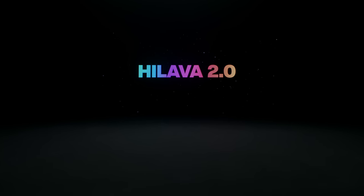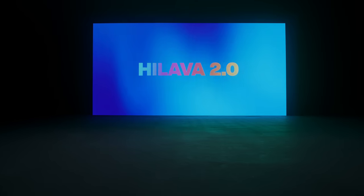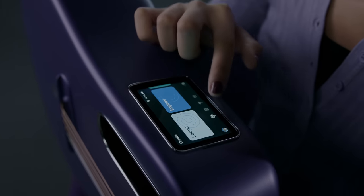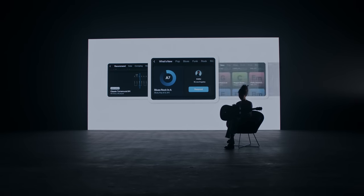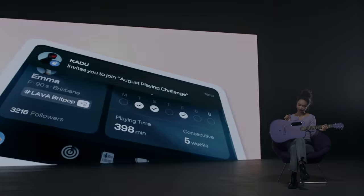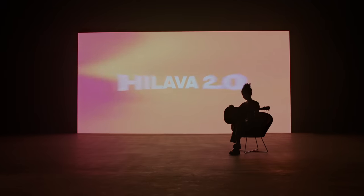We are introducing a whole new line-up for the Lava Mii and a refreshing HL Lava 2.0. This all-in-one experience is now available to more players. Tapping on the display, you see a whole new world of music, apps, services, and even your friends are now accessible right on your guitar. This is HL Lava 2.0.